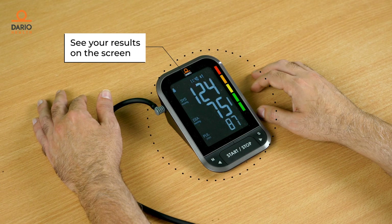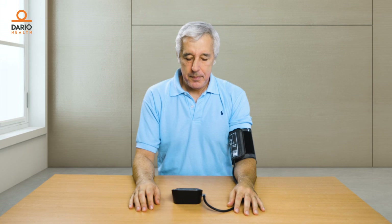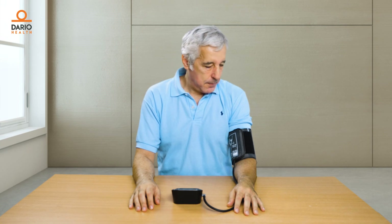You'll see your results on the Dario blood pressure monitor screen. They'll also be sent automatically to the Dario app. You can track it all in your logbook.